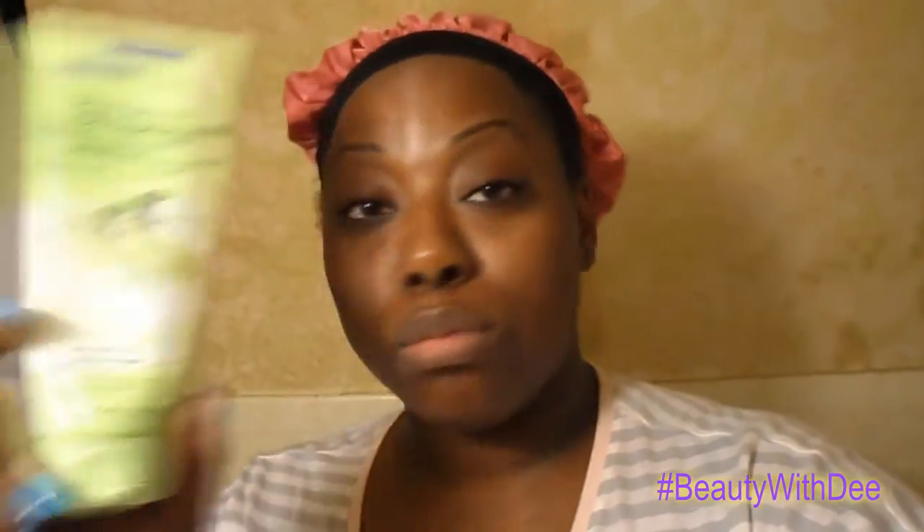Guess what? I'm in my pajamas because I'm about to take my black ass to bed, but before I do, I wanted to share with you what I'll be using on my face tonight. We are using the Sparkling Pear Pore Cleansing Mask — another one from the Freeman Feeling Beautiful series. Picked this up at Ulta for less than $5. You know I have most of the collection as it is anyway.